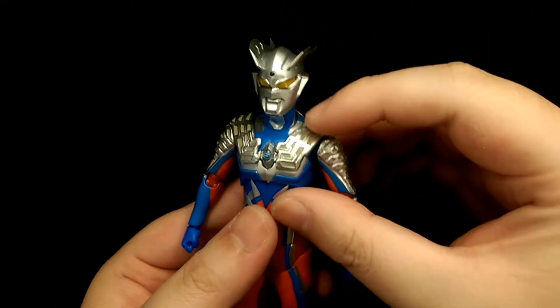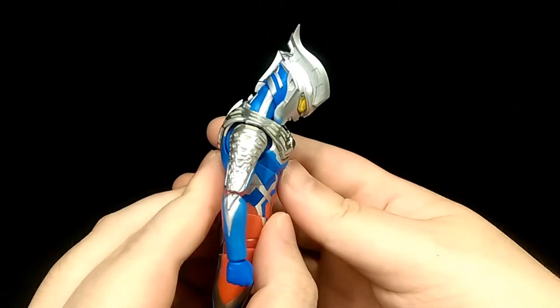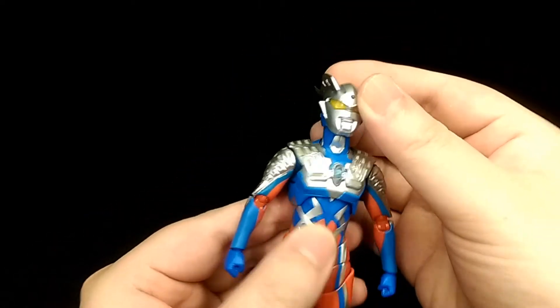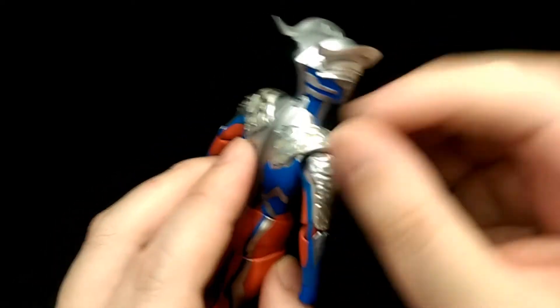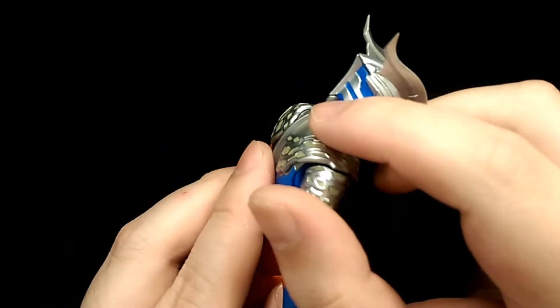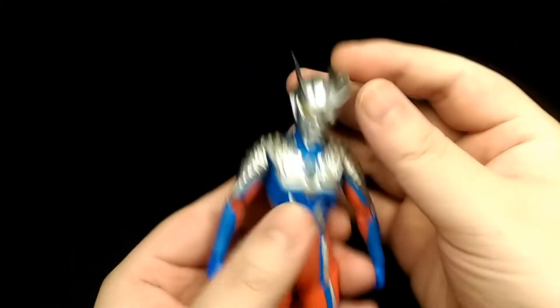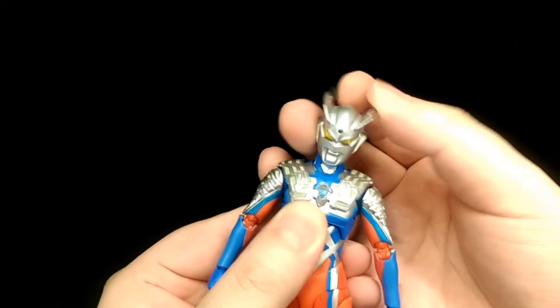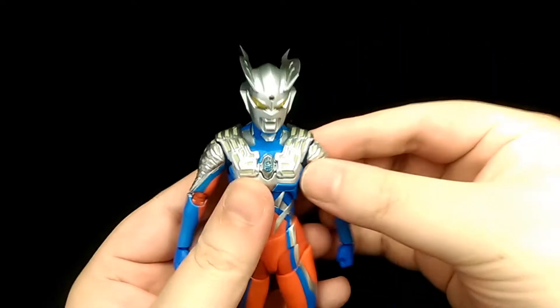For articulation, the neck is on a double ball joint so you can look down quite a lot and up quite a bit too, though it is a bit restricted due to the sculpt in the back. It is engineered so that it tucks underneath when he looks up, which is very cool. You can tilt his head side to side and also turn as well, so there's a lot of range of motion there.